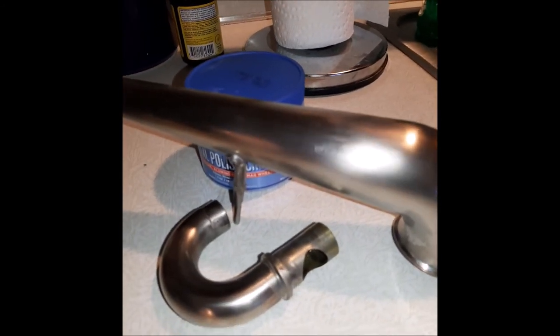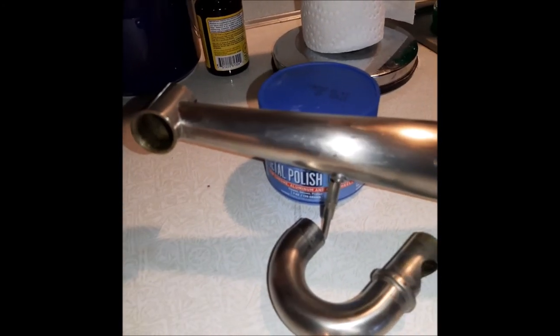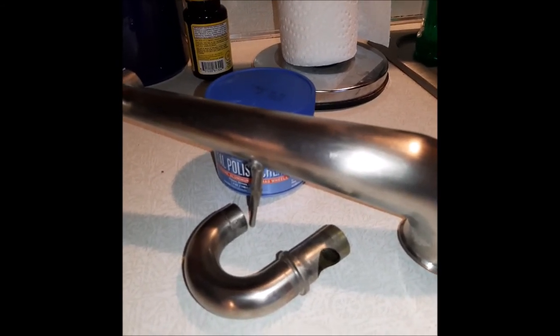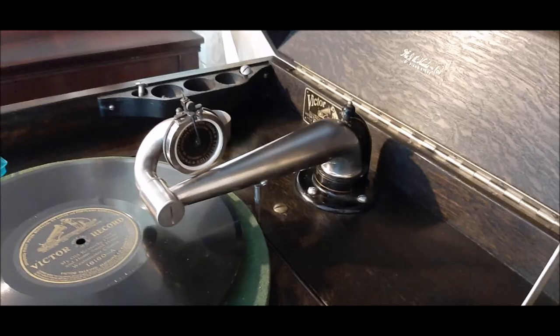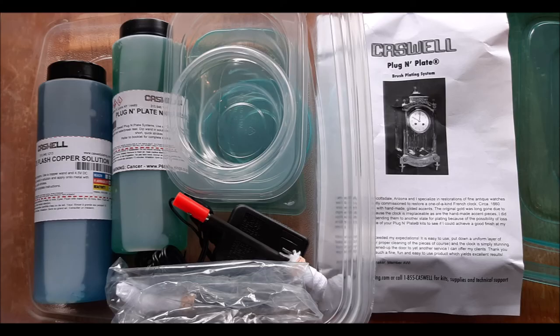So I'm pretty happy overall. I ran into a lot of problems when it came to nickel plating over the copper — it just didn't seem to go well and it took a really long time to get it right. To be honest, I'm not even sure if this is 100% right, but it looks a lot better than it did before, so I'm happy with that. I hope this video helps you make a decision whether you want to purchase the Caswell Plug and Plate system. Until next time, I hope you guys enjoyed the video and we'll see you on the next spin. Take care!